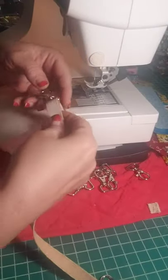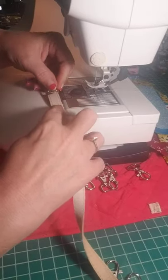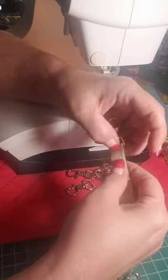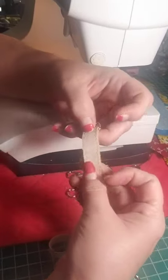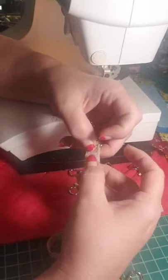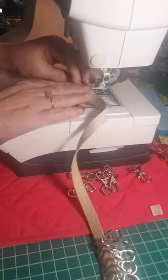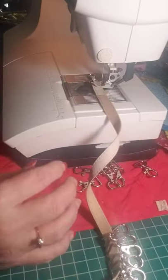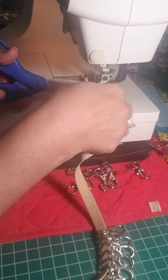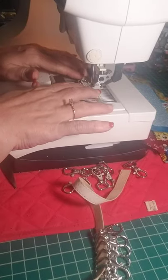When I get them all on the string, I fold it over about an inch and a half, because you're going to sew right underneath here, and then this part is going to go inside of my triangle pouches — you're not going to see this. This way I know I can do this without hitting any hardware. I line it up, put my foot down, cut it, and go back and forth twice.